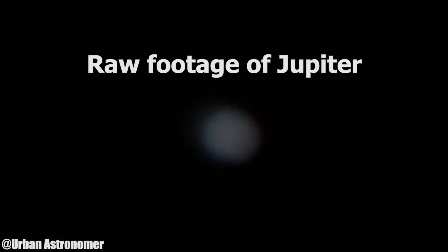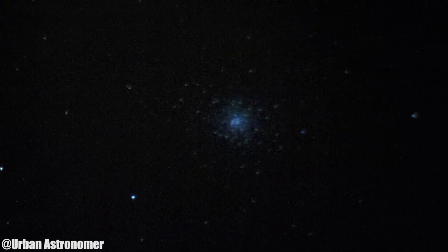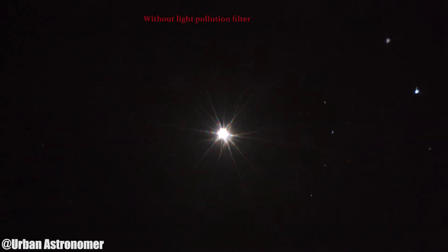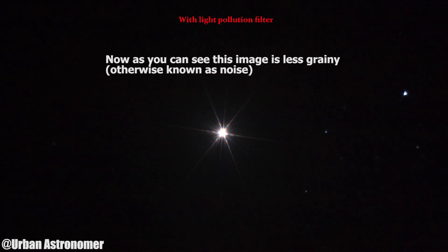I'm not sure if you can see that, but there are some details and we're gonna see what we can do with it. Right there is the telescope. Here we go.